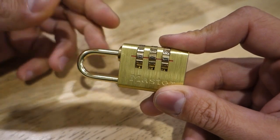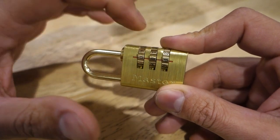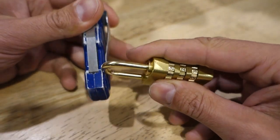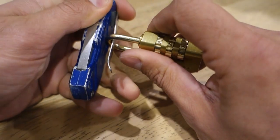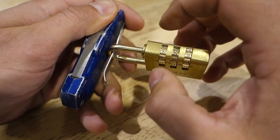Another thing we can do is rather than pulling on the shackle with your hands — that tends to absorb some of the shock that comes through these wheels — you can attach it to something metal. I'm just going to use the belt clip on the back of my utility knife, slot that through, and by holding onto that we're able to get a little bit more of the impact coming through, which gives you a bit more feedback.